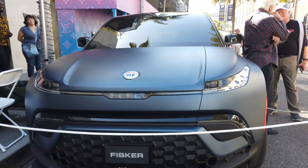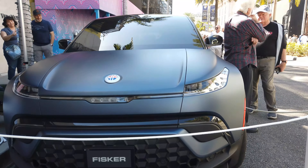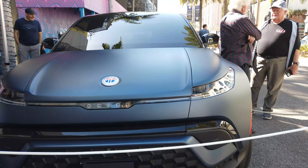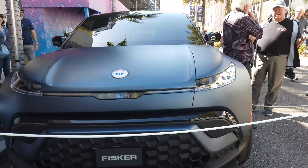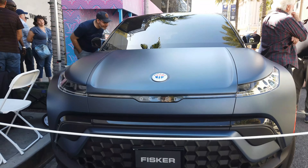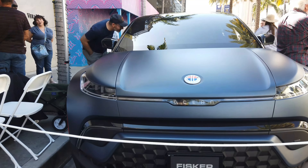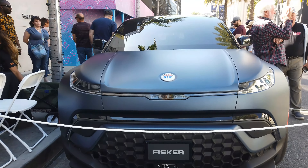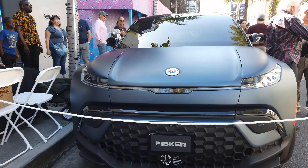The Fisker Karma was a hybrid car with a very interesting design. After it did not take off, Fisker went out of business. A few years later — maybe around 10 years — they reopened with the Fisker Ocean and the Karma Rivero, which is the new and improved version of the Fisker Karma.